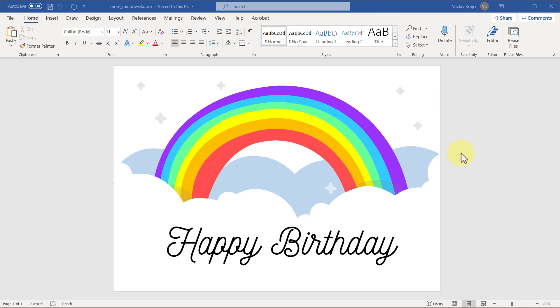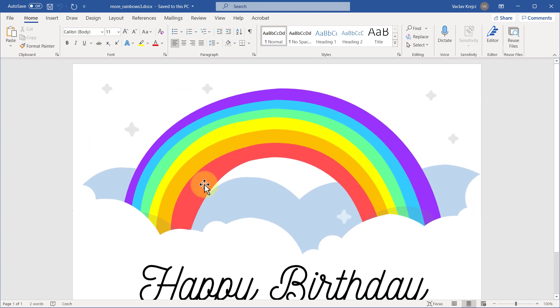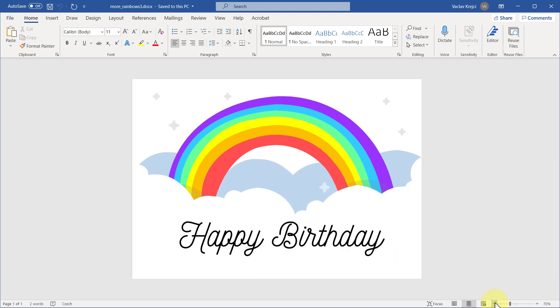Hello and welcome to my new video. Today I want to show you how to create this nice looking happy birthday card inside Microsoft Word. It should be fairly easy to follow because this is very simple and we are trying to get this hand-drawn look, which also means that we don't have to care about precision that much.